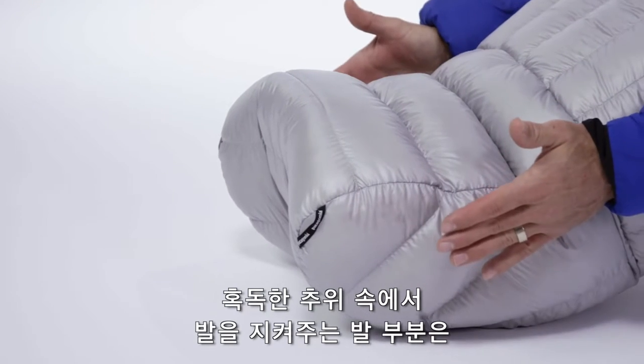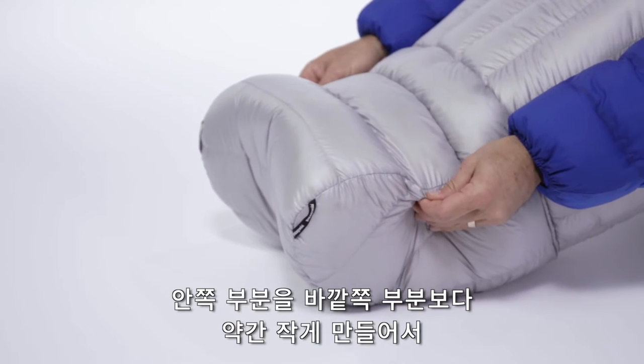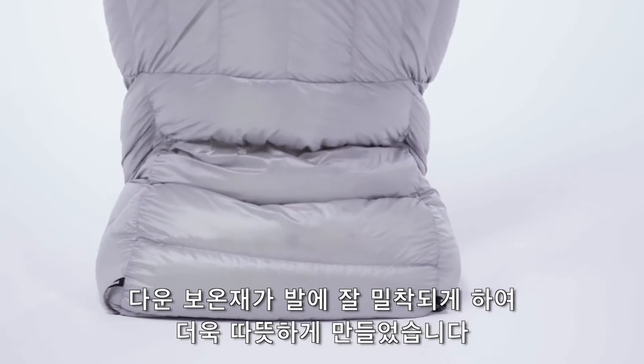For the foot box, which is a notoriously cold area, we patterned it so that the inner part of the sleeping bag is a little smaller than the outer side of the sleeping bag, which means that when your feet move around, you can't compress the down and create a cold spot.